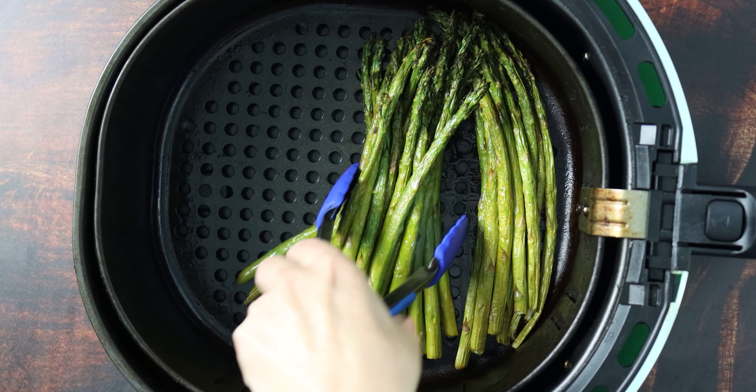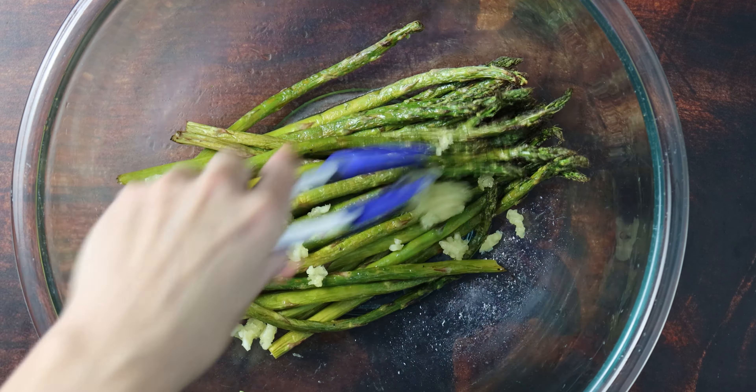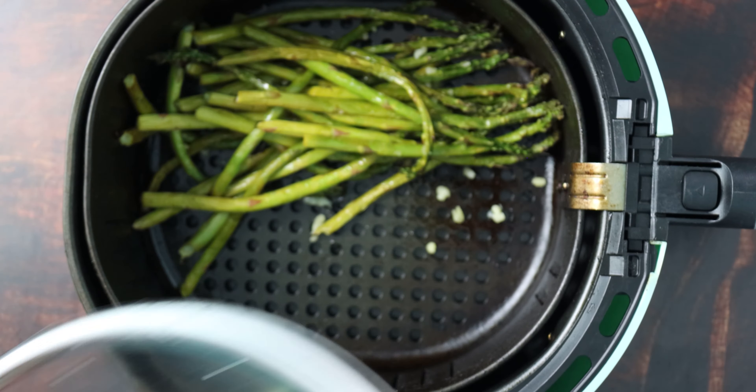When the asparagus is cooked to your liking, transfer it back to that same large bowl — no need to wipe the bowl down in between. In fact, that leftover lemon and olive oil is going to help you out here. Now add a couple of cloves of minced garlic and toss the asparagus to coat it really well. The reason we're doing this in a bowl instead of in the air fryer basket is because minced garlic is small — I tested this in the basket and found that the garlic was falling through the holes rather than coating the asparagus and seasoning it.